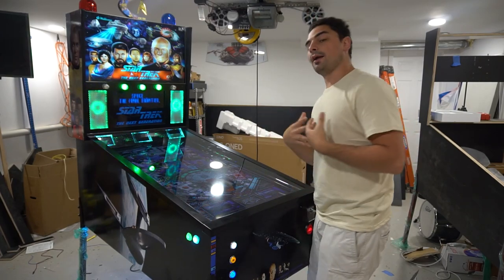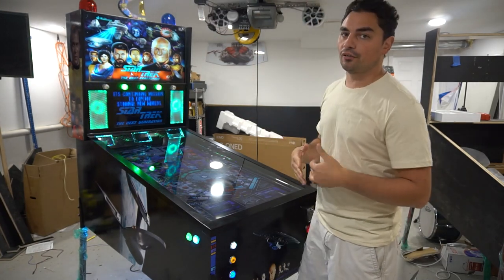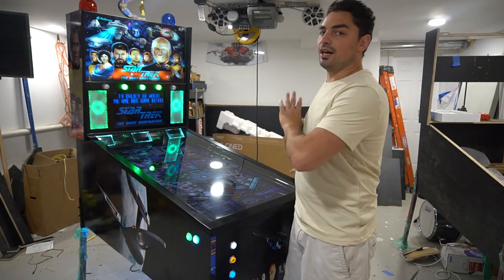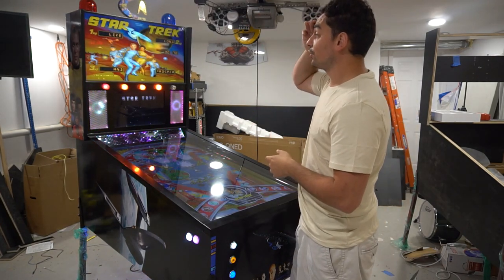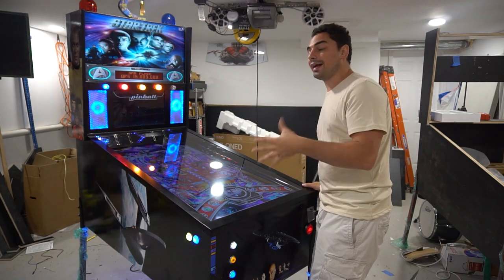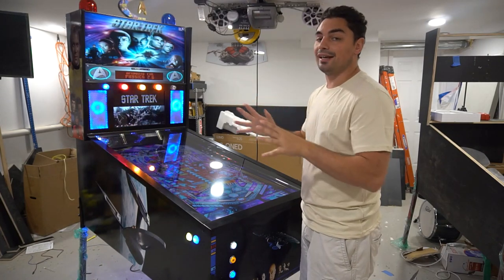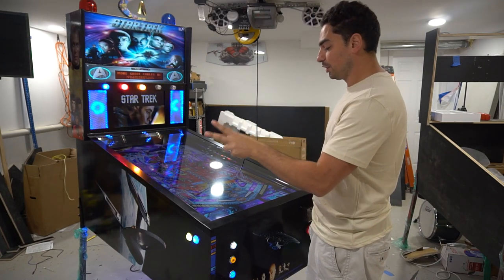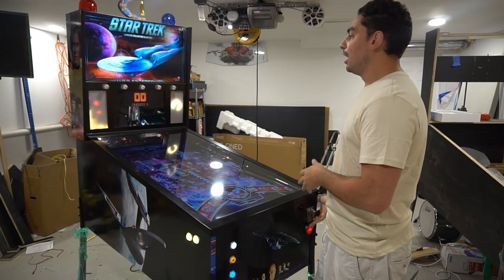Now let's do some quick gameplay on my personal setup. I have four Star Trek tables: Star Trek The Next Generation — shout out to VPW who made their own version with new colors, which is amazing — an EM table, and two Stern tables: regular Star Trek LE and Star Trek Enterprise. Keep in mind I don't give out the tables; this customer has been in the virtual pinball world and has his own tables. I send these out without any tables — keep that in mind.